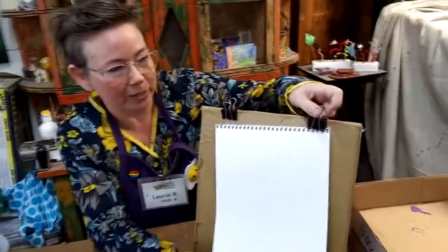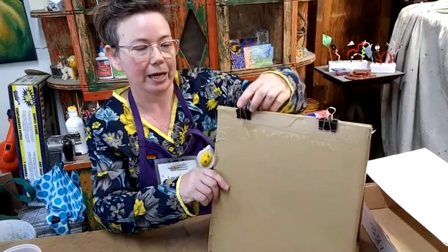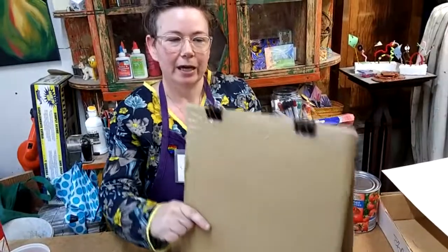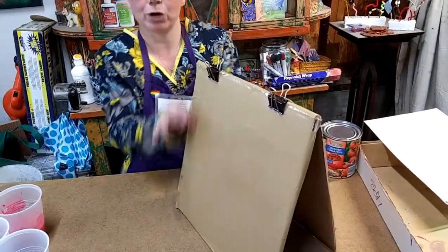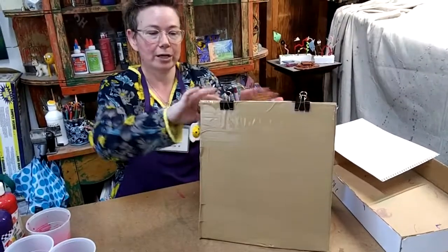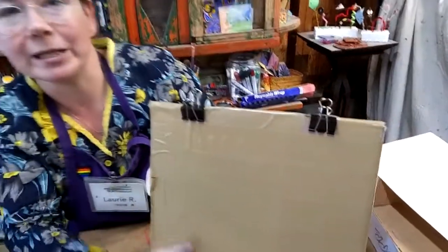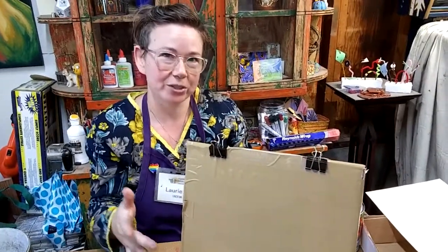To make a recycled material easel, you're going to need a cardboard box, some packing tape or masking tape, and two office bulldog clips. I cut my box up so that I had two large rectangular pieces and doubled them, taping them together. For the bottom, I used the flaps of the box, doubled them up and taped them together. I arranged the pieces and taped them all together, and clipped the bulldog clips up at the top. I covered the front surface completely with packing tape so that when you paint on this easel, the paint won't make the cardboard wet — the packing tape will protect it and it'll last longer.